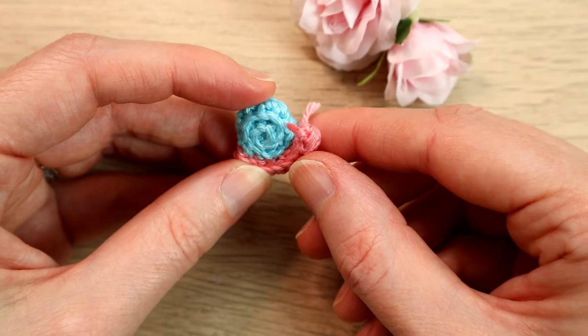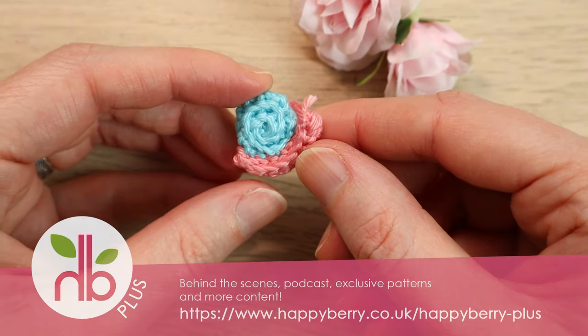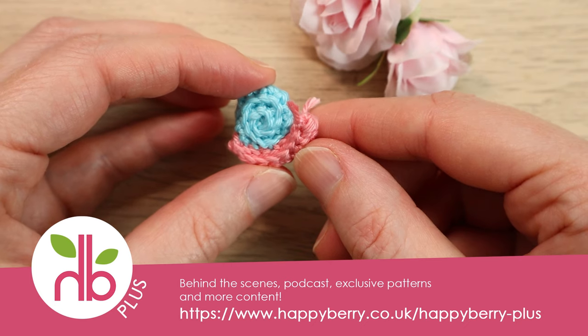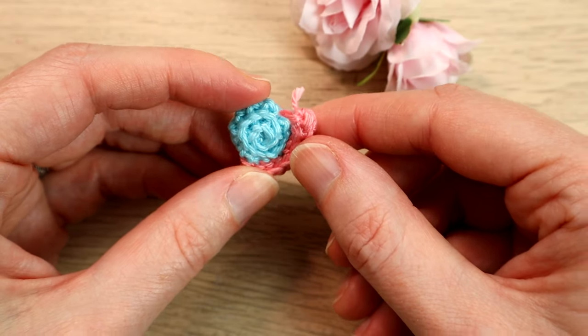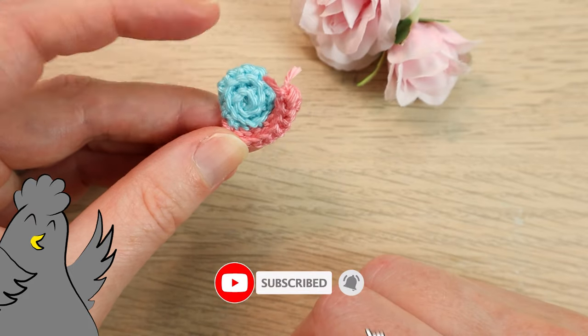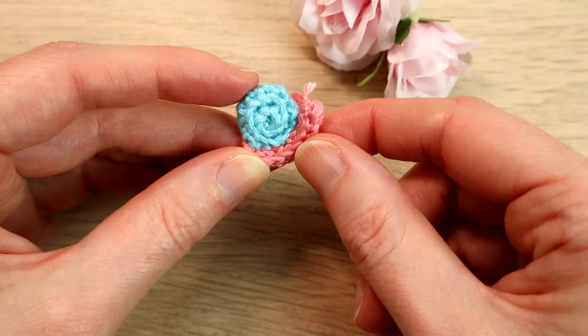Hi everyone, welcome to a real yarn scrap Friday crochet tutorial. I totally ran out of time this week so I've had to come up with something really super quickly. I thought of this teeny tiny little snail — well, actually it was Missy who came up with the tiny snail idea. It's a really cute little project that could just hide in the background of any crochet projects you're working on.